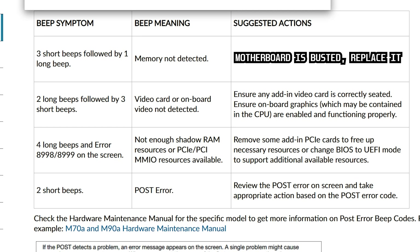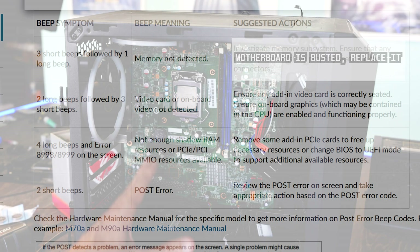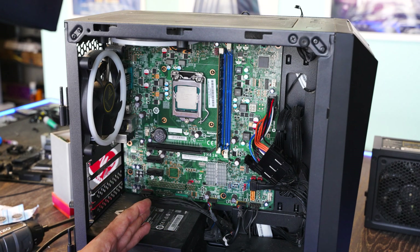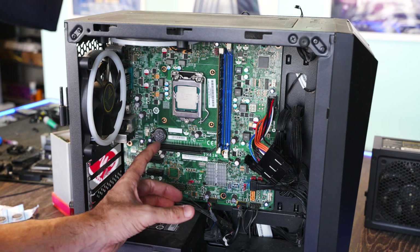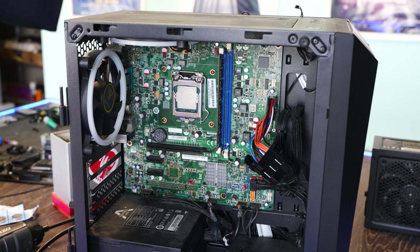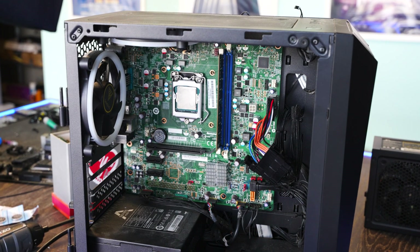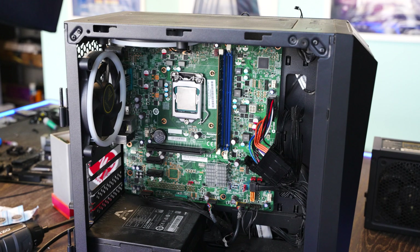Just for the sake of it, we're going to try a couple more things: a different power supply that we know works 100%, a different CMOS battery, and a new memory stick. Let's give those three things a try before we pull out this motherboard and get to work changing it over for a replacement.